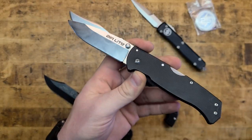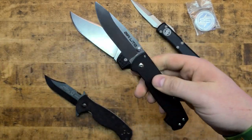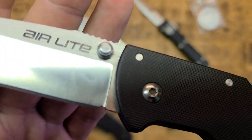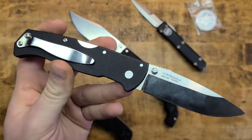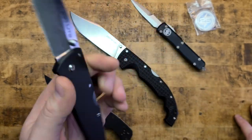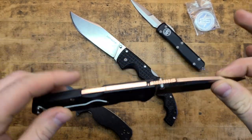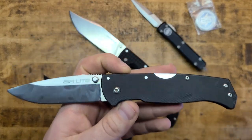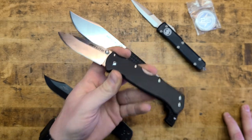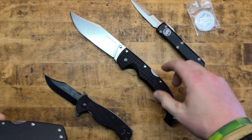For the money, for the durability, for the reliability, the simplicity, the availability — you can order one online right now for probably less than 50 bucks. And this thing has been carried, used, and abused. It's got some little surface rust on it. I tried cleaning it up, but it's not the highest chromium content in Aus-10A, so you will get that sweating on the knife if you carry it all day. This thing rocks. I'm really impressed with how solid it is for how light a knife this is.